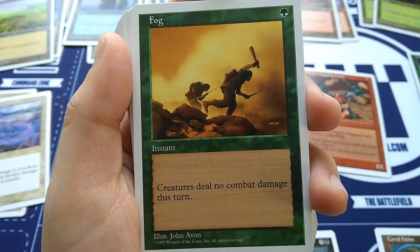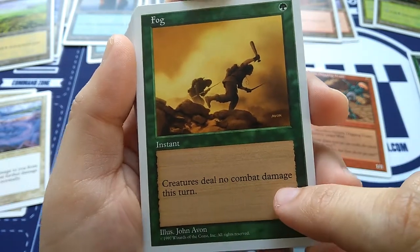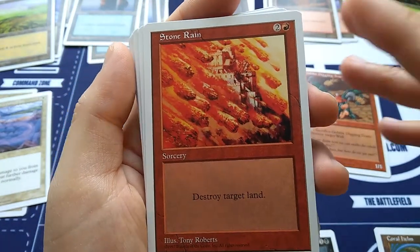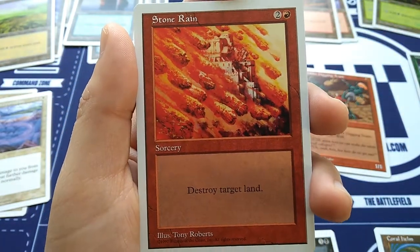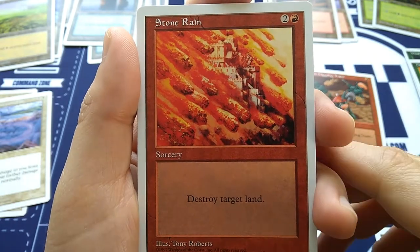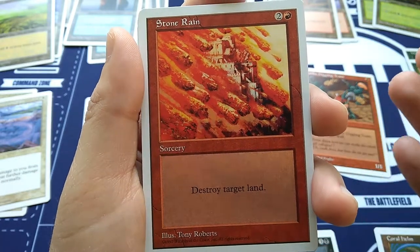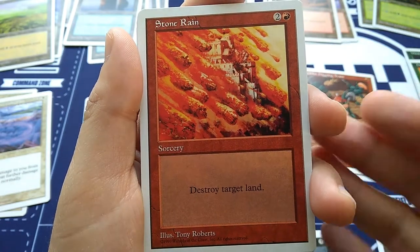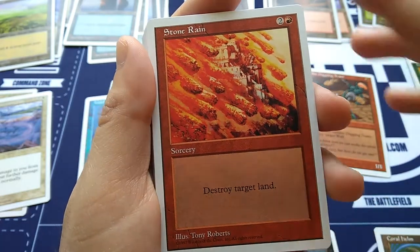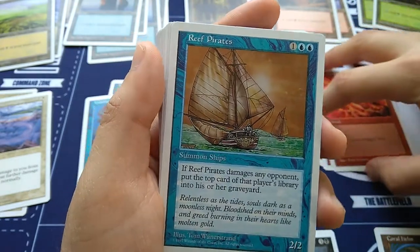Fog — for one green, you get an instant: creatures deal no combat damage this turn. Art by John Avon. Stone Rain — back in the day when land destruction was so final. Two and a red, sorcery: destroy target land. Any land — basic, non-basic, doesn't matter. Destroy it. Illustration by Tony Roberts.